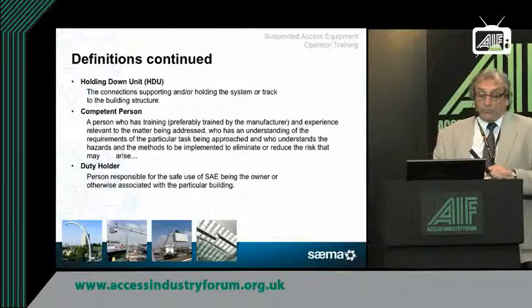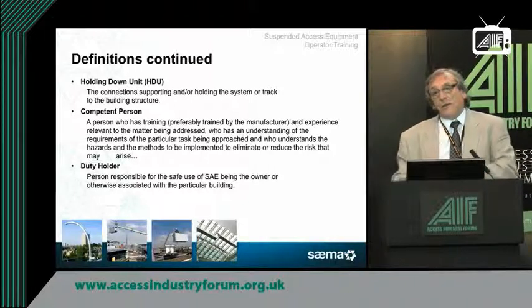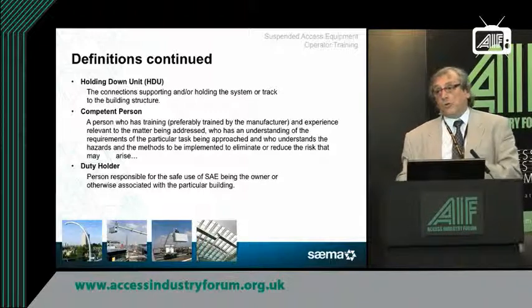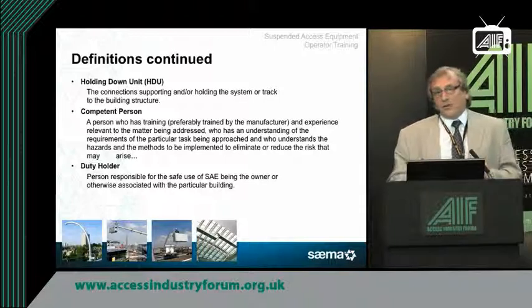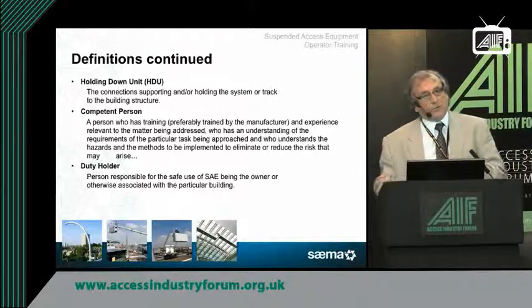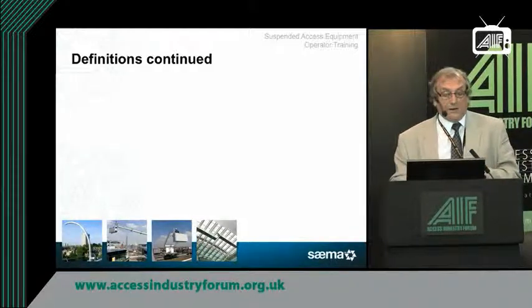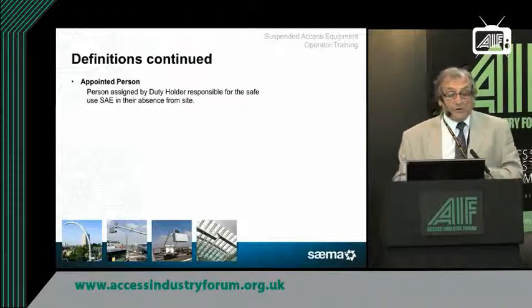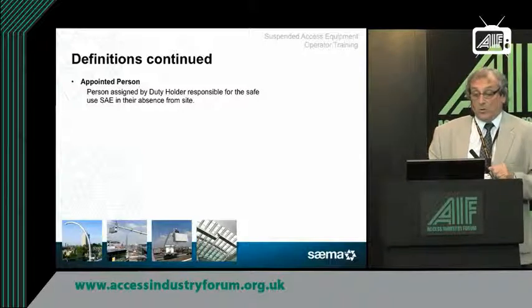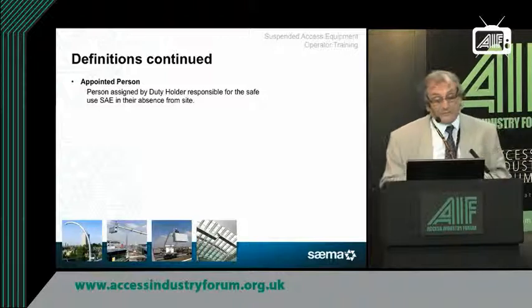There are also requirements for duty holders. Who is a duty holder? The person who's in charge of that building at the time the work is being done. The duty holder could be during the construction phase the main contractor or his representative. It could be, when the building's finished and handed over and is being used, the facilities manager. He has certain requirements and things he must fulfil. The appointed person is assigned by the duty holder and would be in charge of that piece of suspended access equipment.